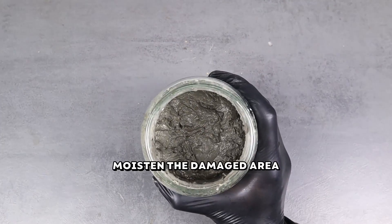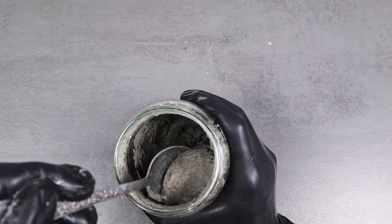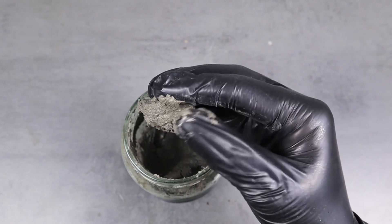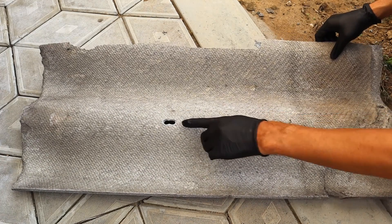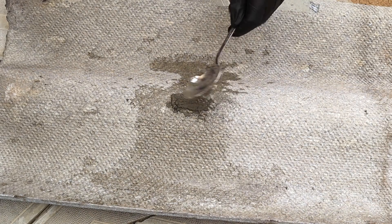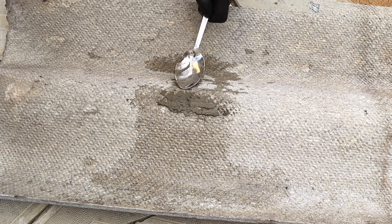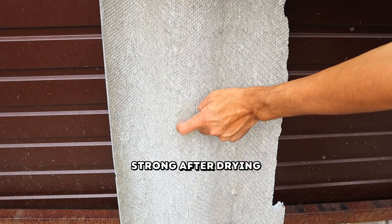To repair slate, moisten the damaged area with water. Fill the hole with the repair mixture and make sure the patch is strong after drying.